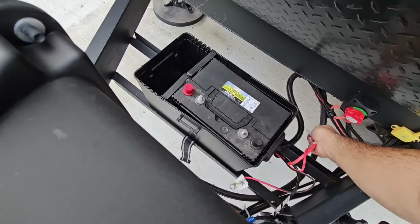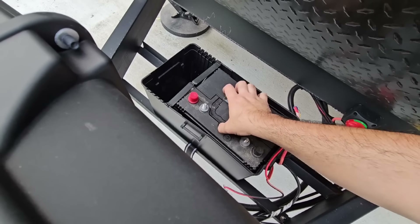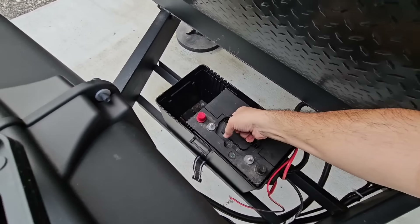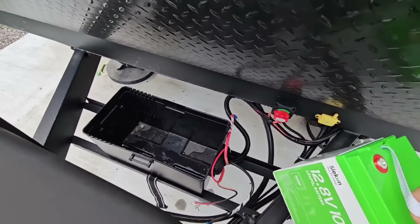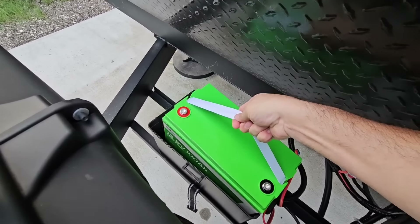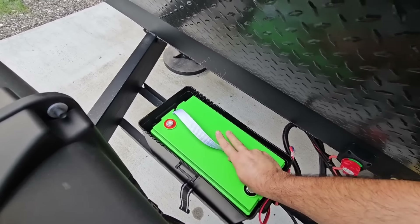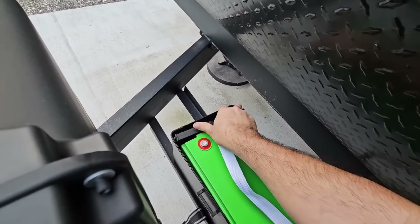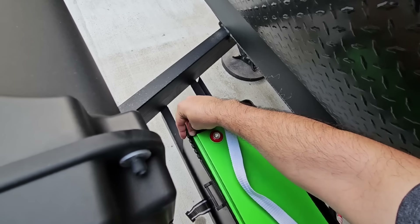What's going on guys? If you've been looking for a super low-cost lithium iron phosphate battery for your RV, this is something you probably want to take a look at. There are a lot of good things going on here and these things have tested out very well. This is a battery from Seacon — a 12.8 volt 100 amp hour lithium iron phosphate battery.